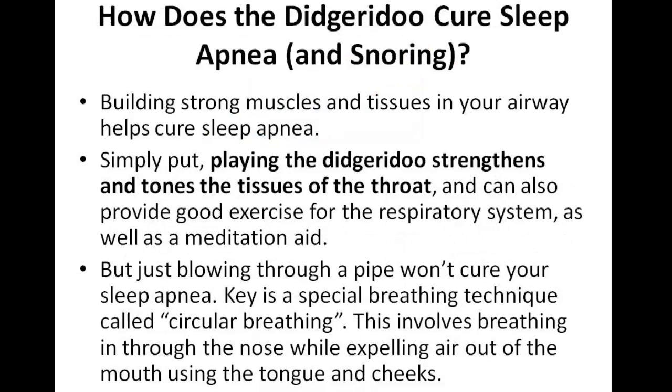Now how does the Didgeridoo cure sleep apnea and snoring? Well, building strong muscles and tissues in your airway helps cure sleep apnea. So simply put, playing the instrument strengthens and tones the tissues of the throat, and can also provide good exercise for the respiratory system, as well as serving as a meditation aid. It's a very good instrument for strengthening the muscles in your throat.